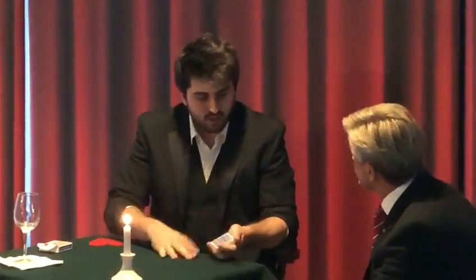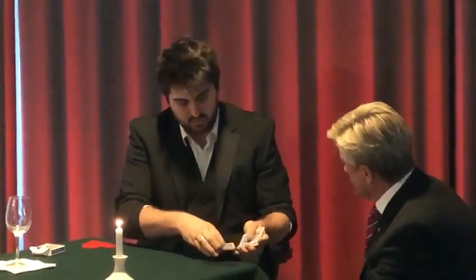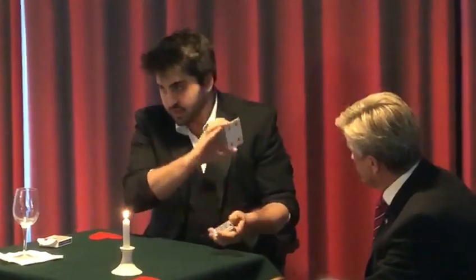Now, in a second, I'm going to cut the cards like this, and I'm going to ask you to say stop. Do you remember this card? Yep. I'm going to show it to everyone else. Now, it doesn't matter if I see it as well. So we have the four of diamonds.